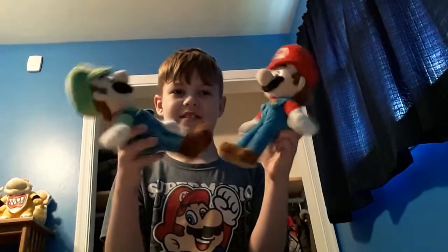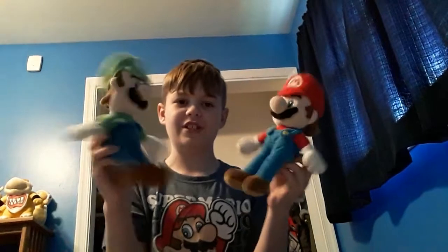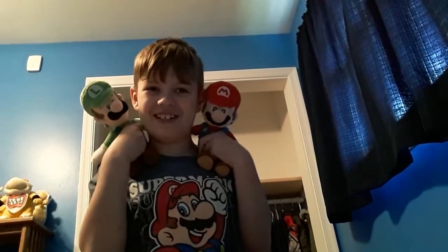He doesn't have his All-Stars tag, and he's a little bit taller than my Mario. This is the All-Stars Luigi, so now they can both go on my shoulders. Oh, this is cool because I'm wearing a Mario shirt! Anyways, let's get into this review.